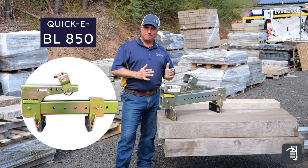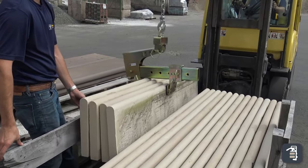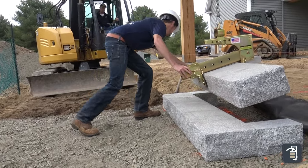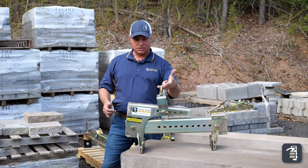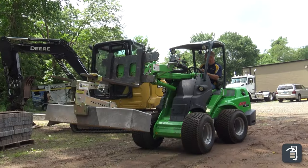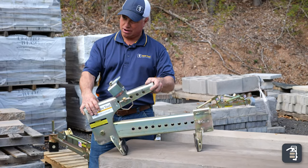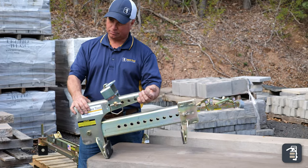The BL850 is a unique clamp with tapered ends. Originally it was created for dealers to grab products out of crates vertically, but it's also great for picking step treads, stairs, and retaining wall block. It's built with a system for coupling to your excavator and also has a unique fork pocket for use with forks. It has an auto latch system — drop all the way down to pick up your product, then drop down halfway and it grips so you can lift the product off.